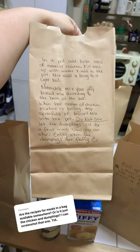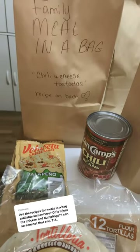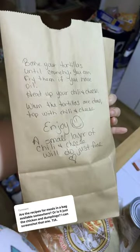Screenshot the recipe. Another meal, chili and cheese tostados. Screenshot the recipe.